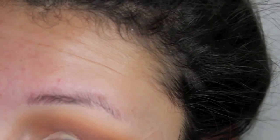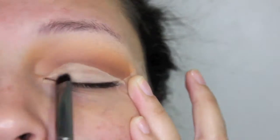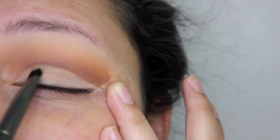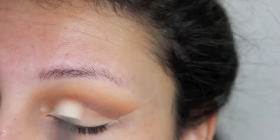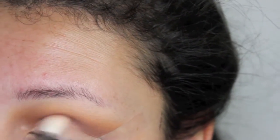With MAC Soft Ochre Paint Pot, I'm going to carve out the lid area and I'm doing the entire lid. For this, I'm using a flat synthetic brush. So I'm going to blend in Coco Bear because this is a soft cut crease, not a very harsh cut crease, so I'm just going to blend that in and kind of get it over the paint pot.